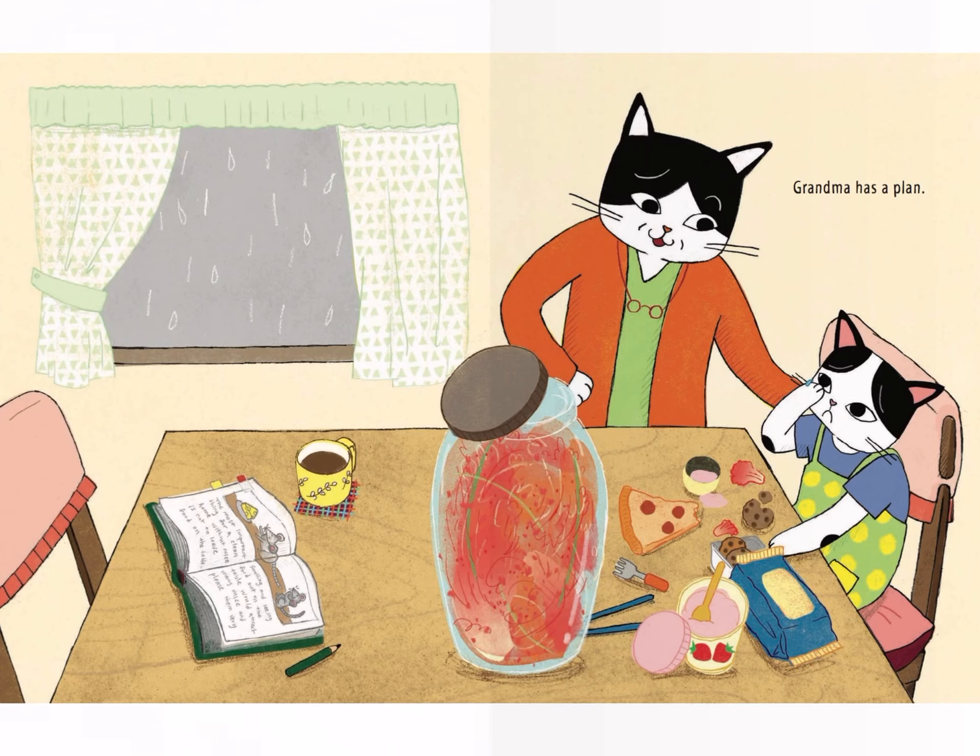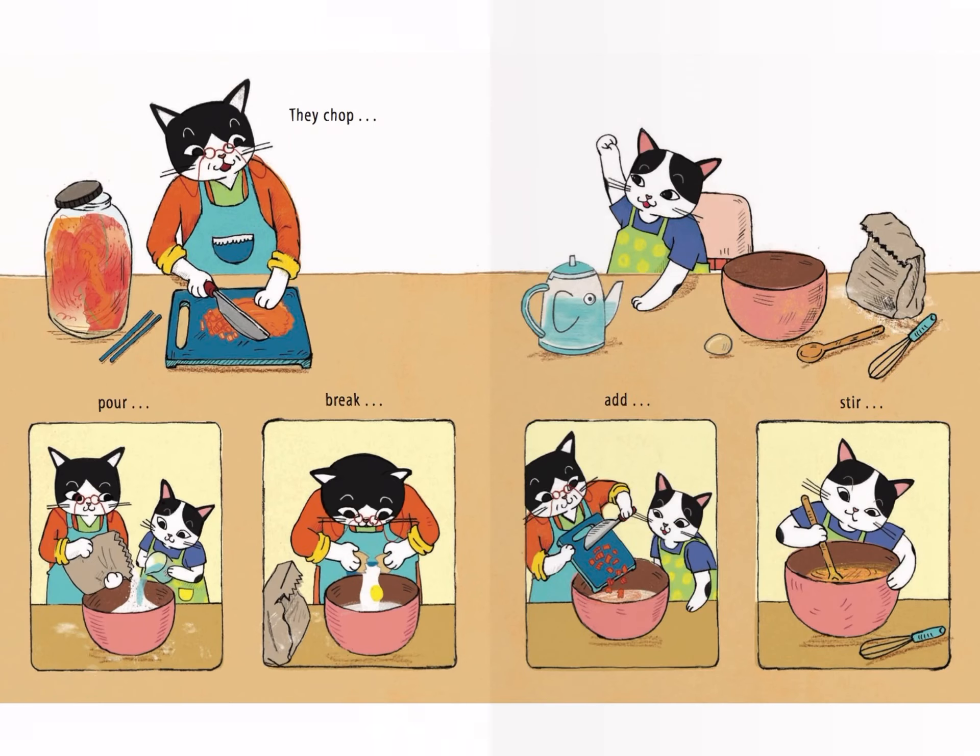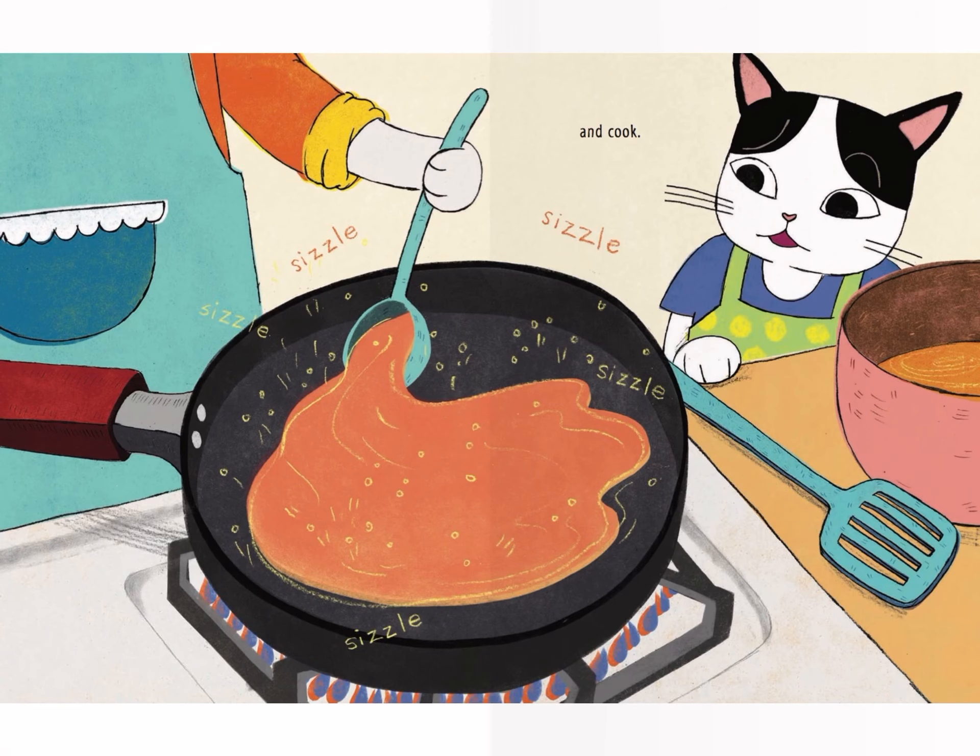Grandma has a plan. They chop, pour, break, add, stir, and cook! Sizzle, sizzle, sizzle.